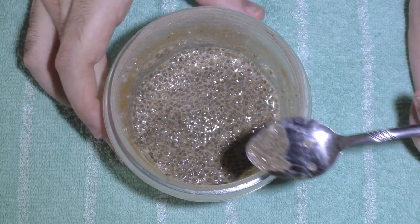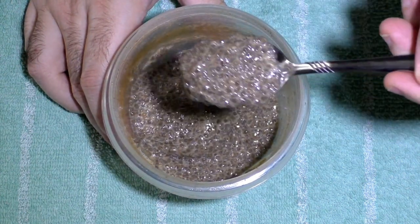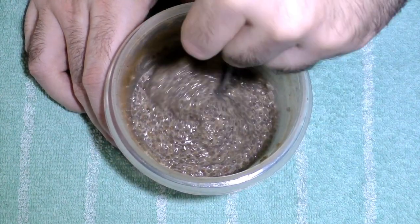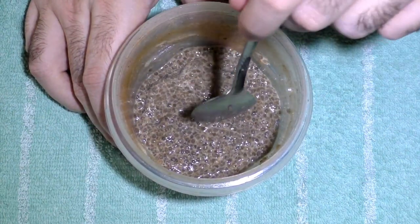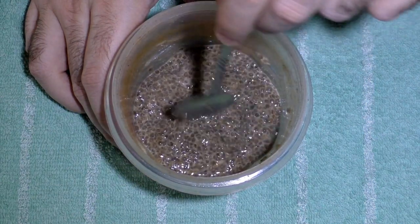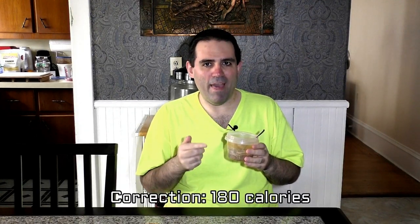Here is one that I just took out of the fridge. It has been overnight, and you can see as I swirl it around, it's really thick and clumpy. If I scoop it, you can see it kind of falling down — that is all the gel that these seeds make on their own. Like tapioca pearls, and there's no flavor except for what I added to it. The brownish color is because I added cinnamon, ginger, and nutmeg to make a nice spiced pudding. With three tablespoons of chia seeds at 120 calories, plus half a cup of milk at 40 calories, the total is only 160 calories.